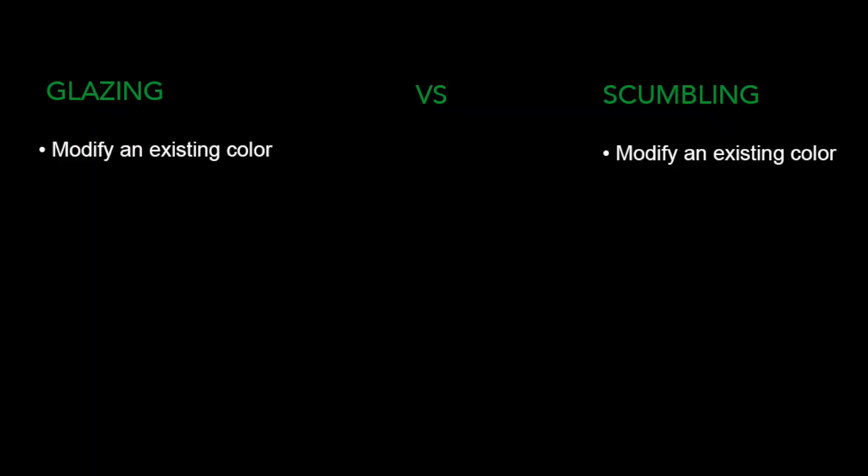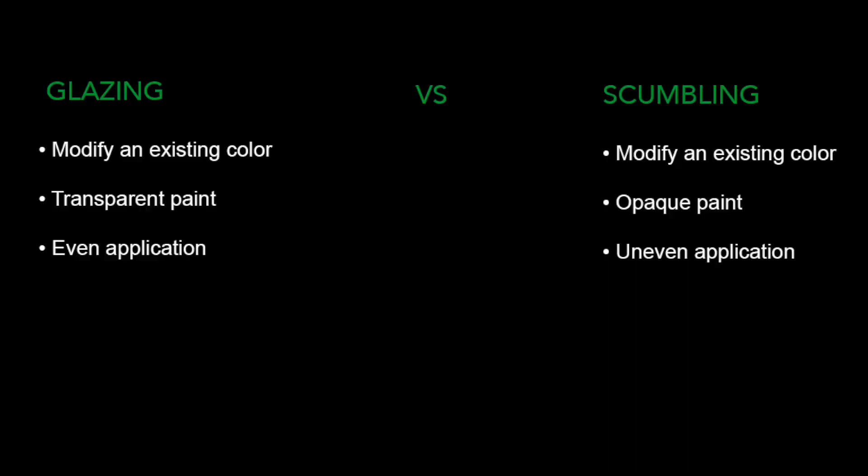Remember from the last video, there was another painting technique whose goal was to modify existing colors — that was scumbling. Now scumbling and glazing have the same goal to modify an existing color, but they're done very differently. Both glazing and scumbling have the goal of modifying an existing color, but glazing uses transparent paint and scumbling uses opaque. Glazing is an even application of the paint across that whole area, where scumbling's purpose is to apply an uneven application — a scumble. And with glazing, you're not adding any texture at all; it's a very, very thin layer. But with scumbling, one of the purposes is to add texture.